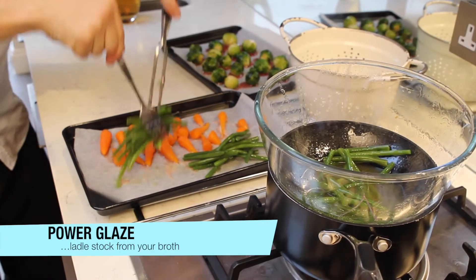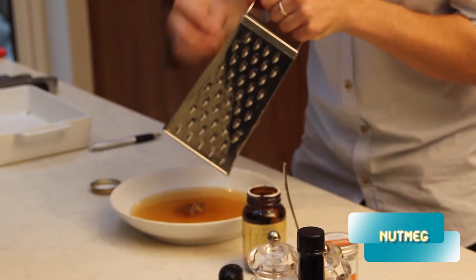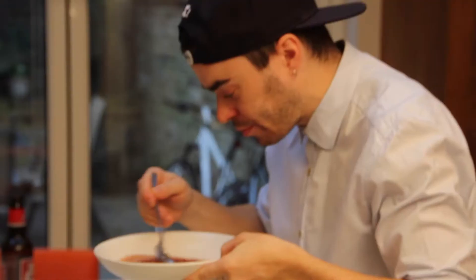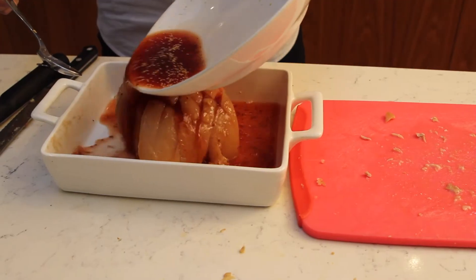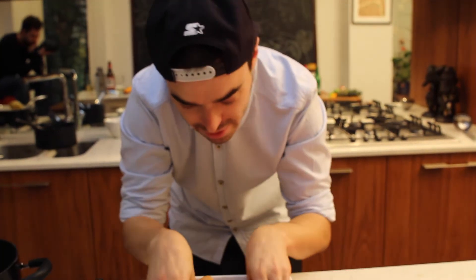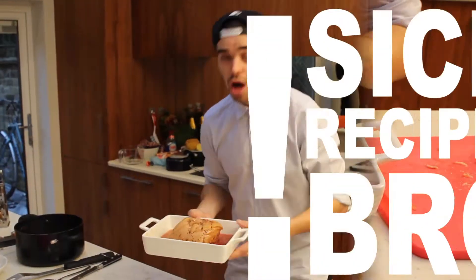Next you want to ladle some energy stock from your broth for the glaze on your Power Ham. This is what it's all about — glazing and basting the meat.